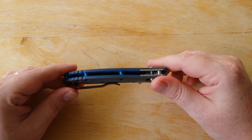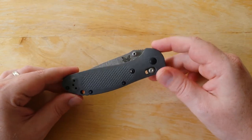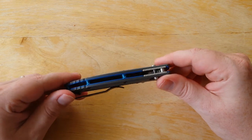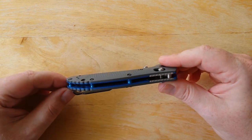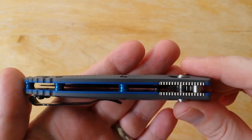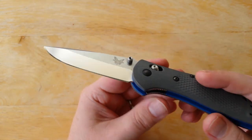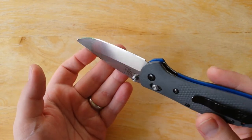A lot of people like the Griptilian knives — they're very popular and have a different feel overall than something like a 940. But these knives wear very attractive gray and blue G10 handle scales with anodized blue standoffs, which are very attractive. There's a flow-through design there, which you guys can see. And also, these knives have an upgraded blade steel with CPM-20CV, which is a very cool steel.